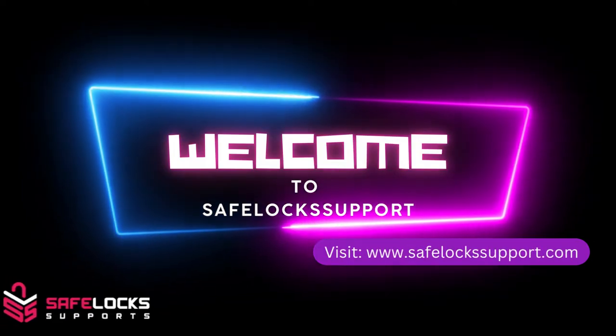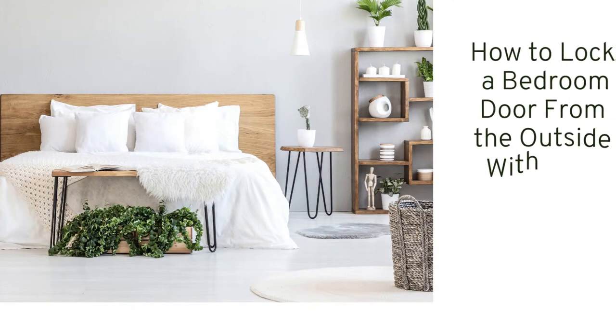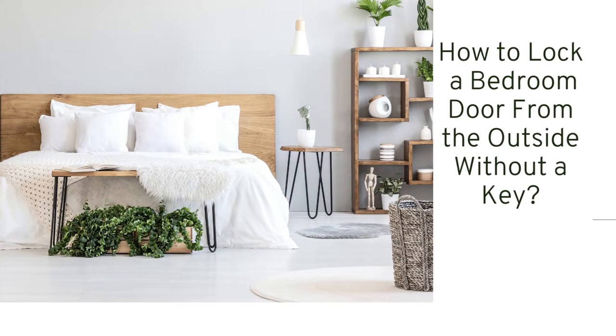Hey guys! Welcome to Safelock Support. Today we are talking about how to lock a bedroom door from the outside without a key.